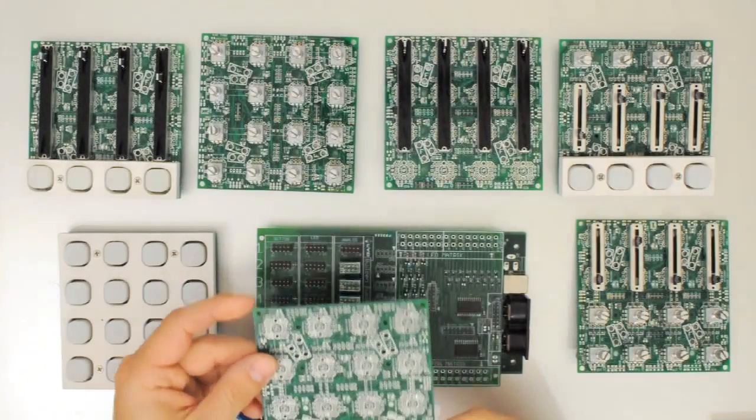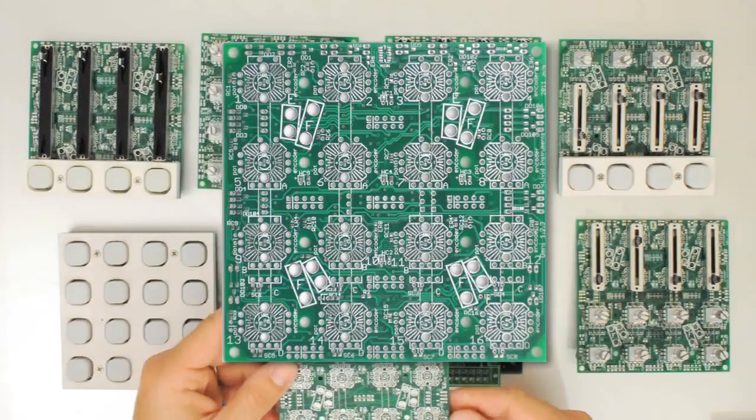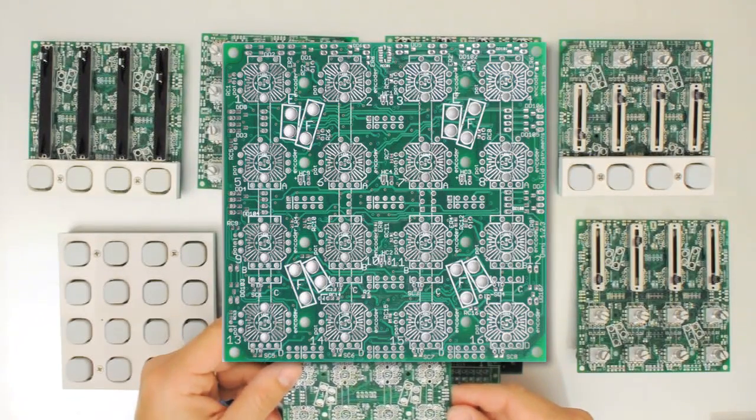This video is going to serve as a quick start guide for our new Omniboard, which is our do-it-yourself circuit board for controller building. It's part of our Builder Version 2 series.